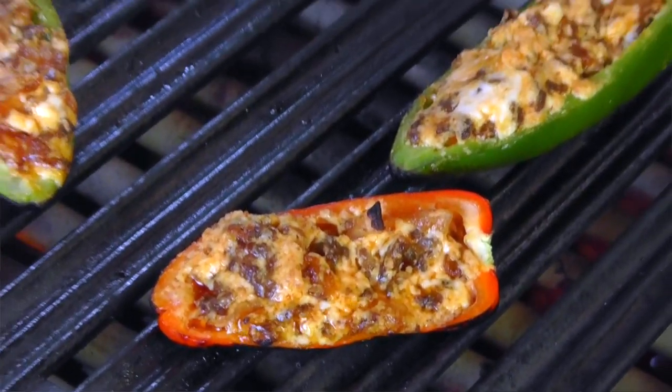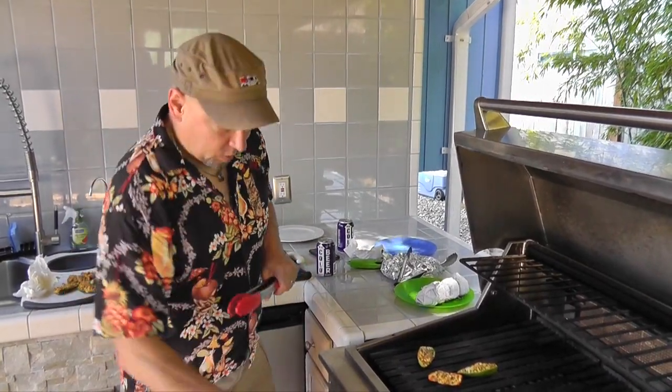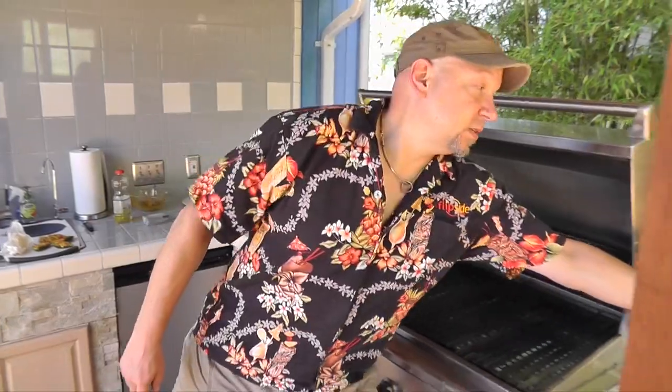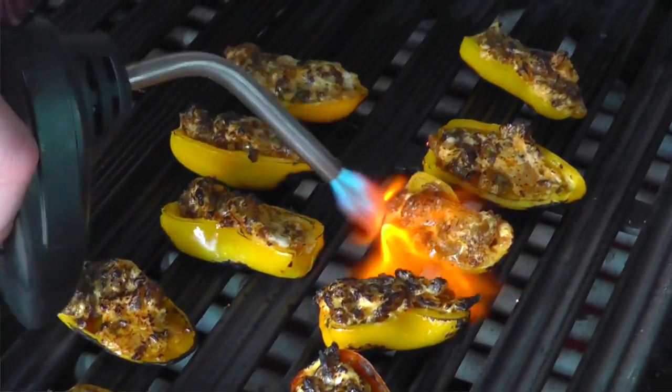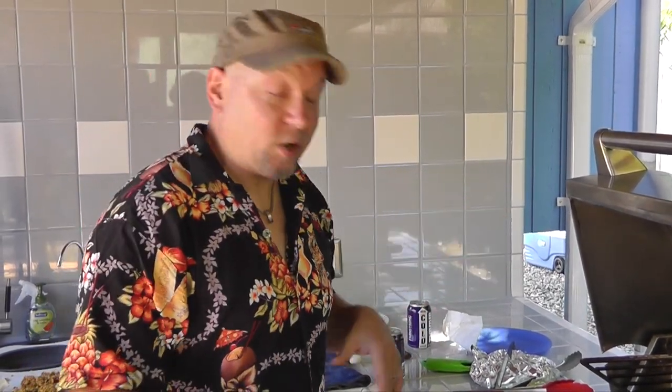A little charring and bubbling there — this is some good stuff. But we have one more step. What I do is kill the heat and then break out Mr. Blowtorch, and just do a quick brulee on the top. Now, if you don't have a blowtorch, you could just take these and put them under the broiler in your oven or toaster oven and that would be fine too. Or just skip this part — it's still going to be very, very tasty.